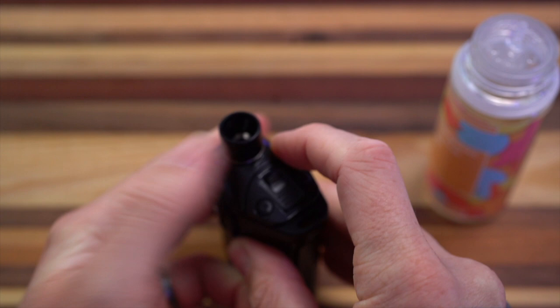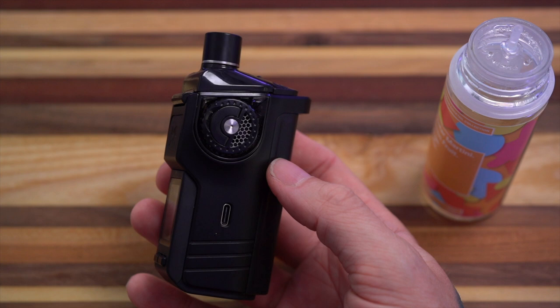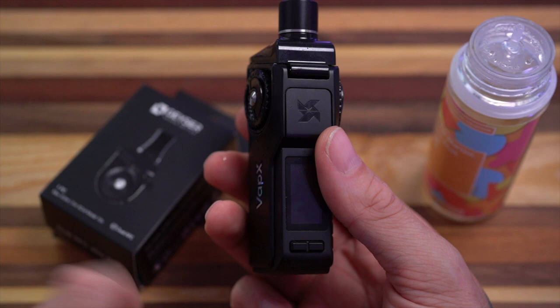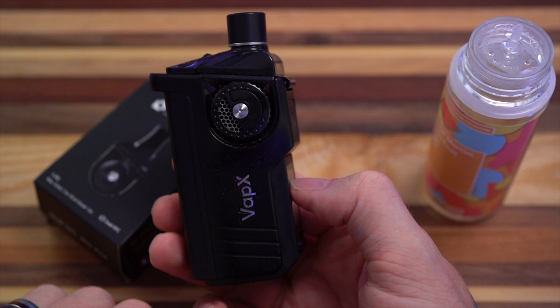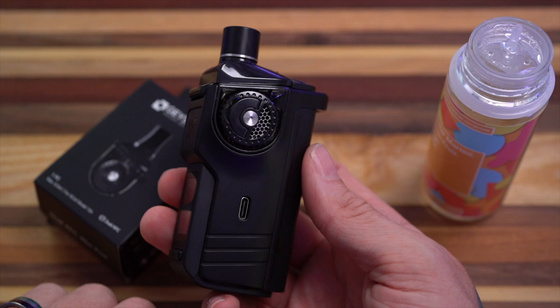This comes with four different types of coil heads and two different types of tanks. One tank fits the bigger coil heads - the X15S and X15D - for big open sub-ohm direct lung vaping. There's also a smaller tank for the X10 and X10N coil heads. The X10 is 0.25 ohm for restricted direct to lung, and the X10N is 0.6 ohm for tight and loose mouth to lung. I've been vaping the 15D 0.2 ohm coil for weeks now and it has held up very nicely - it vapes spectacularly.